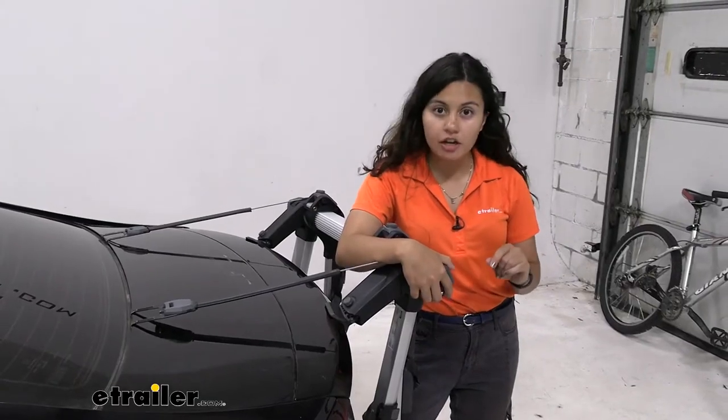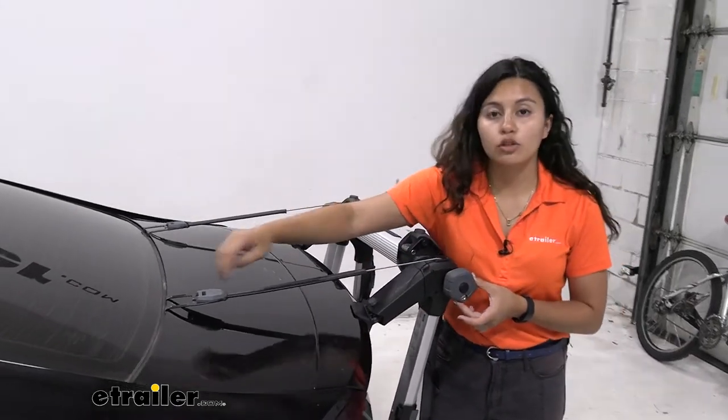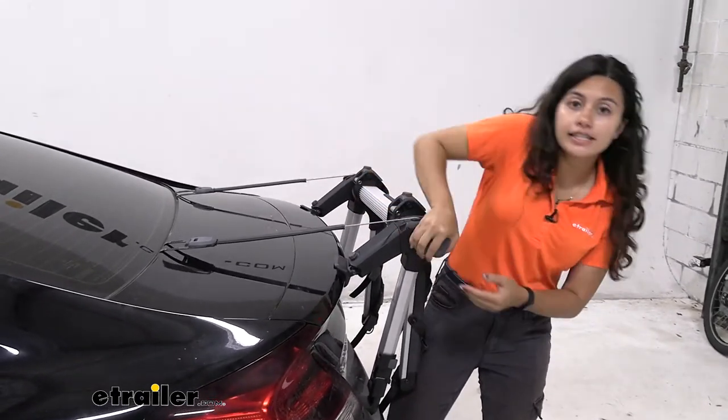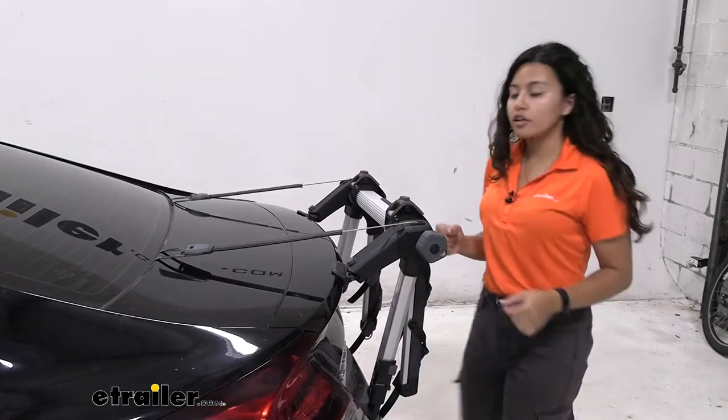Another unique feature about this trunk-mounted bike rack is since you do have those straps that go in the front, you also have this knob that torques it down here on the side so it creates enough security right there.